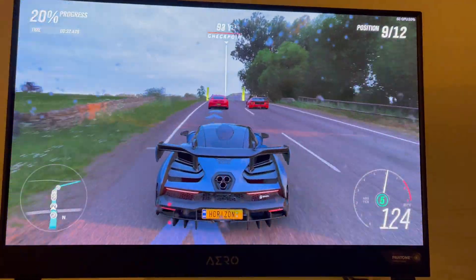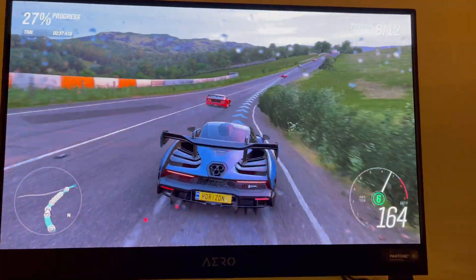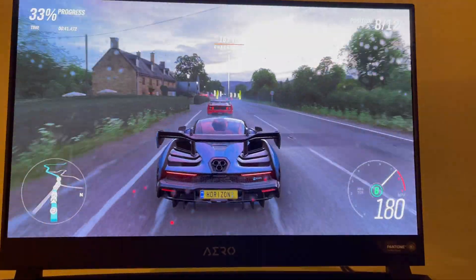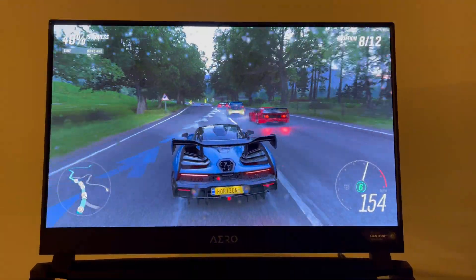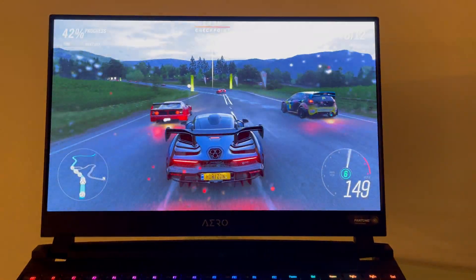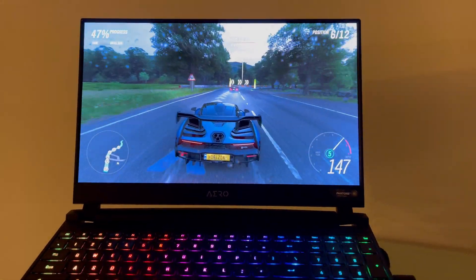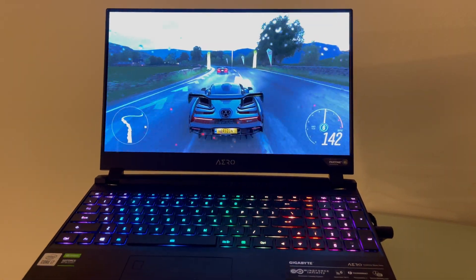I would definitely recommend this for people that are content creators and gamers at the same time. As you can see, the graphics are pushing out at 4K 60 frames per second with no issues — the settings are maxed out at ultra. And you can see it has no issues. Thank you for watching.